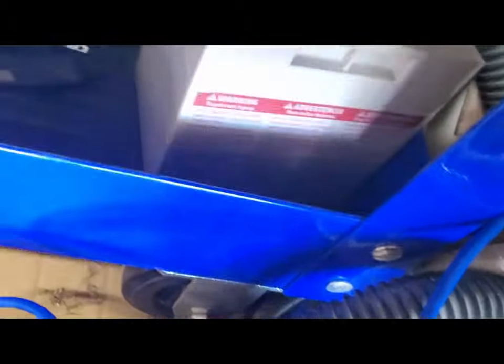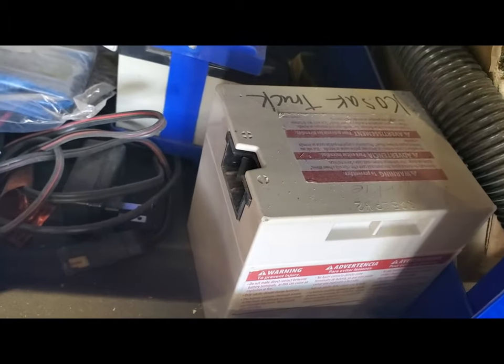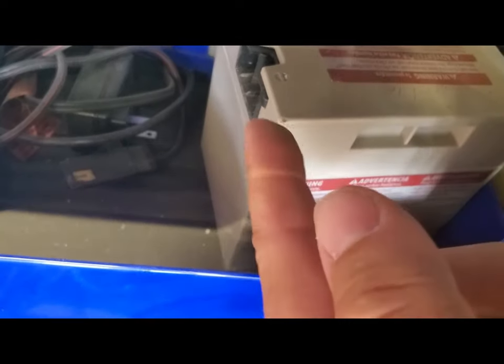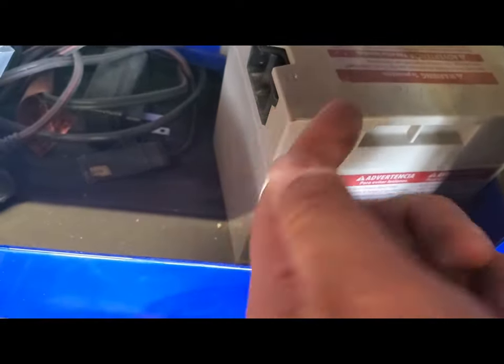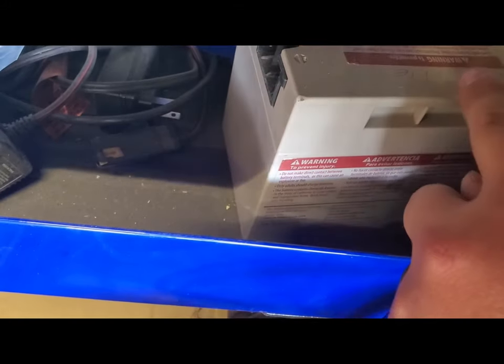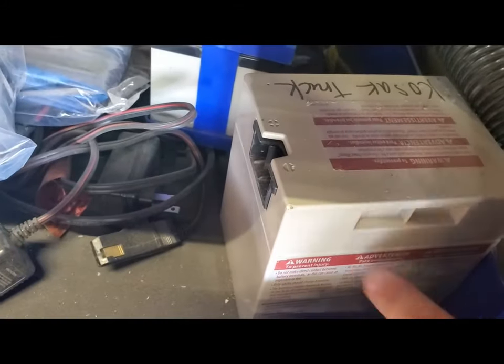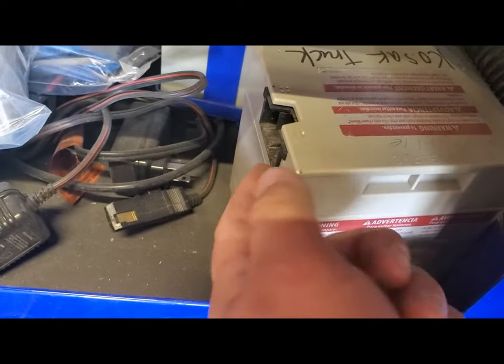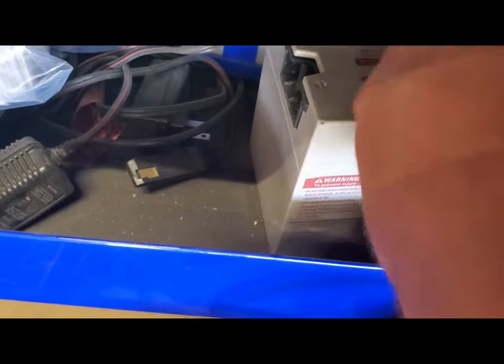You guys see this right here? It's a power wheel battery. If you take a screwdriver and pop this off right here, you're gonna see that plug — run wires to connectors just like if it was a regular scooter-looking battery. Pop this off, pop this out, it'll pop up, and then take the wires and cut them at the connections.